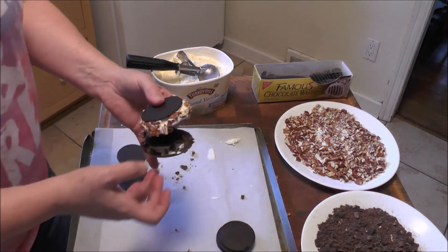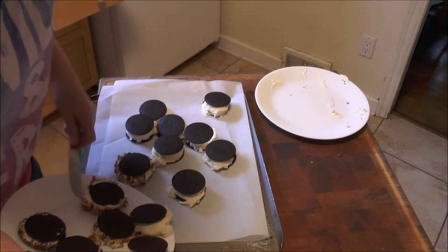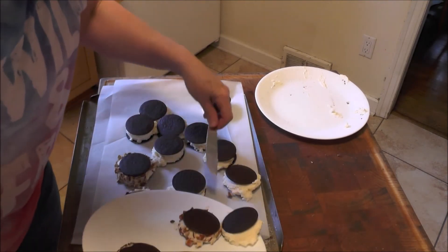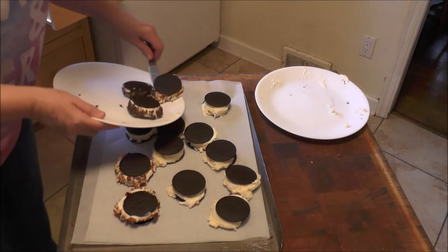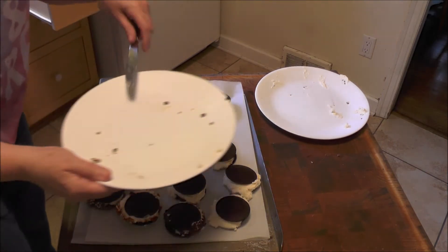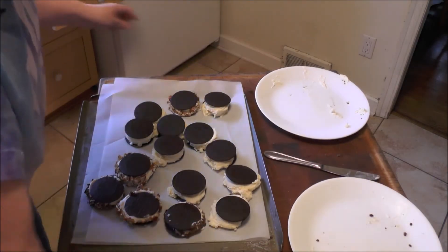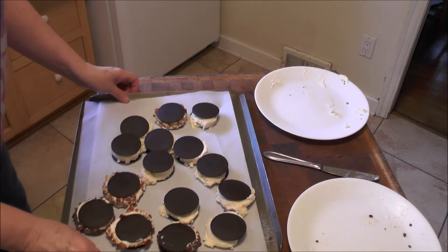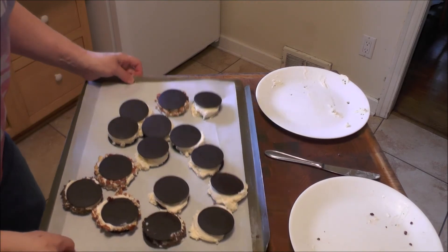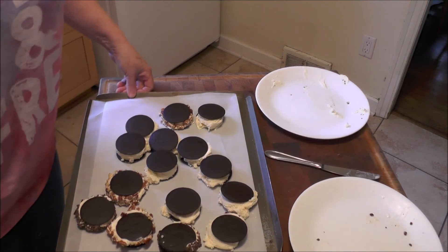I'll go ahead and set these in the freezer. I'm going to put these all downstairs in my deep freeze and then show you how I wrap them. I probably could do it now, but I want to show you how I'm transferring them over because sometimes they stick. So if you slide a knife under them all, then it'll be better. I'm going to cover this with some saran wrap and bring it down to my deep freeze, let them really harden up, and then show you how I wrap them.